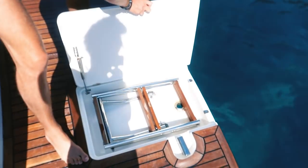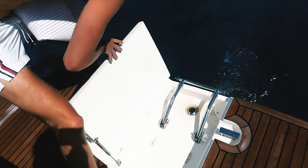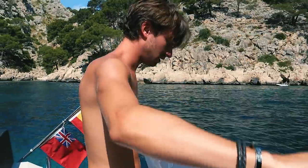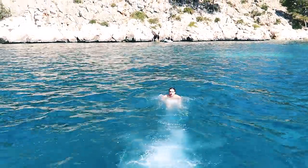We are still here in Mallorca, as you can see, waking up to another amazing day. We're just getting ready. I love just waking up and being able to do this. Yeah, I know, it's the best thing to wake up to.